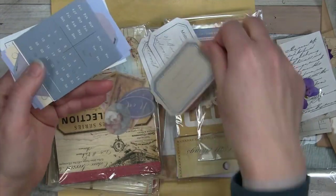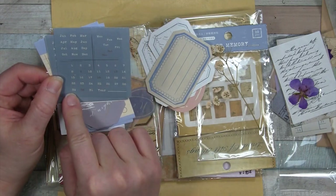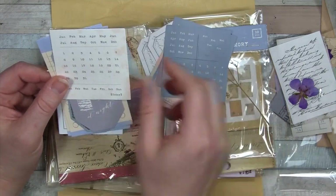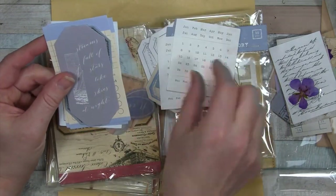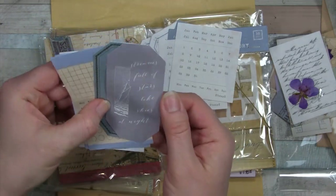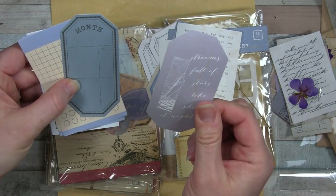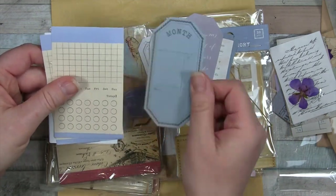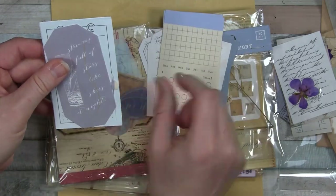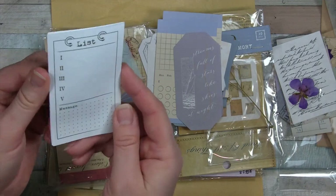This is a really pretty color too. And then we have a calendar - a perpetual calendar. I might use this in one of my upcoming trips. And there's another white one too - that one might go better depending on my palette for the next vacation. "Streams full of stars like skies at night." It looks like a little sailboat. Another little perpetual calendar - that's nice. This is great for journaling and travel journaling.